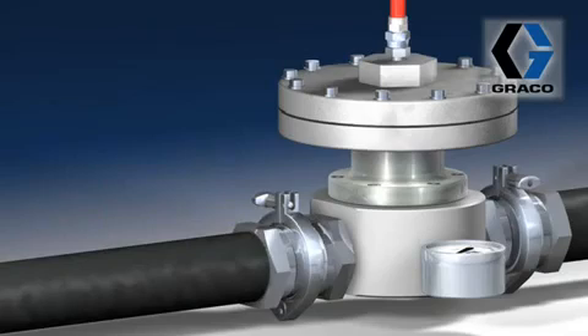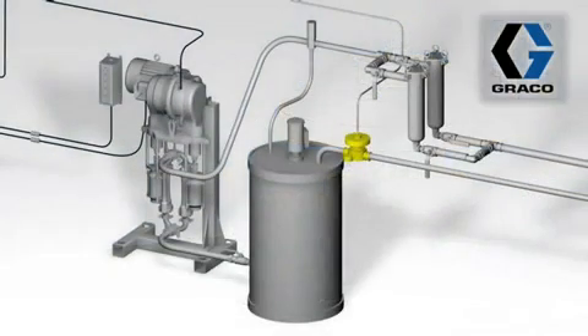Today we're going to talk about the BPR, which is an important part of the fluid system and one that's often overlooked. A BPR, first of all, is a back pressure regulator. It's used to control pressure and fluid flow.